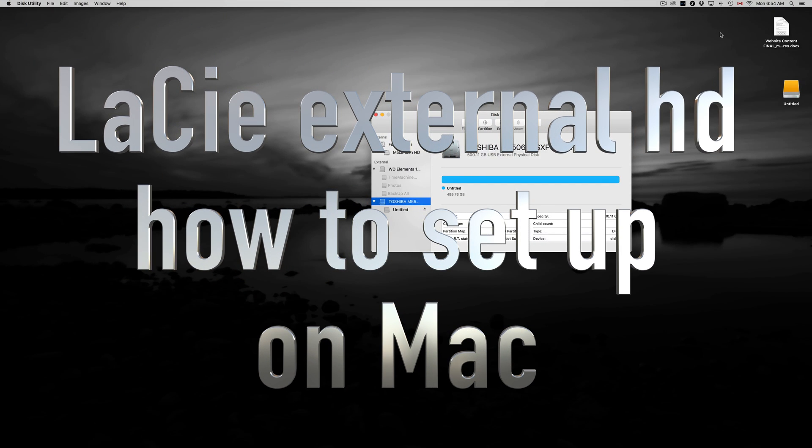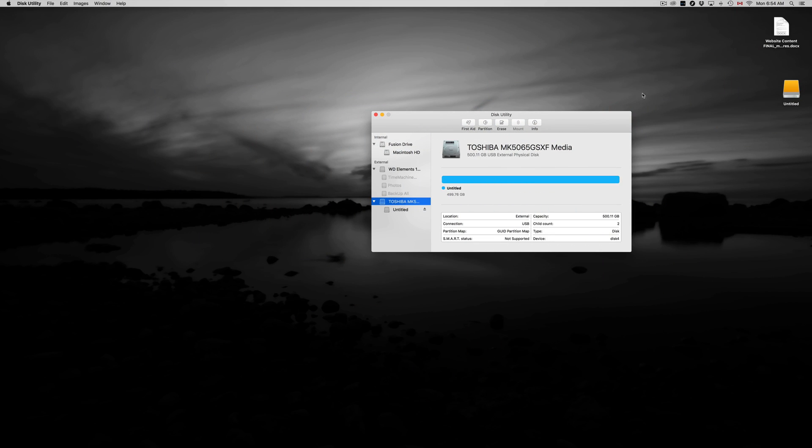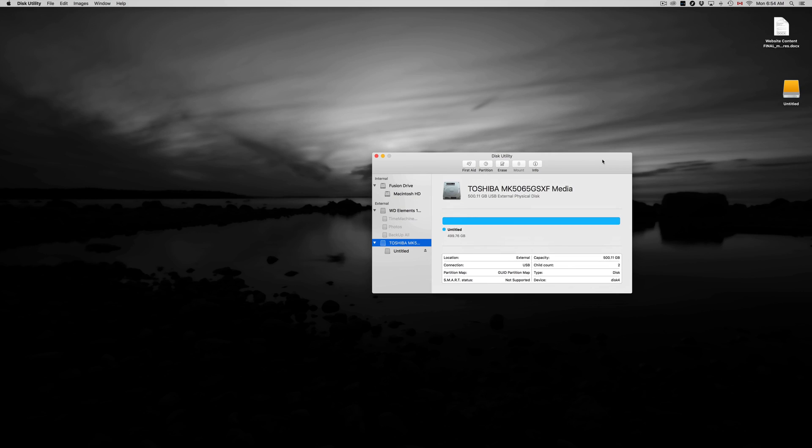Today I'm going to teach you how to format your external hard drive — whether it's Seagate, Toshiba, or Western Digital, it's all the same. They all come with pre-built programs inside which you don't want because they get confusing and useless. Let's just format this the correct way so you can just drag and drop stuff onto it, just like a USB stick.